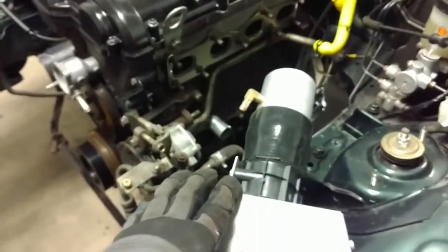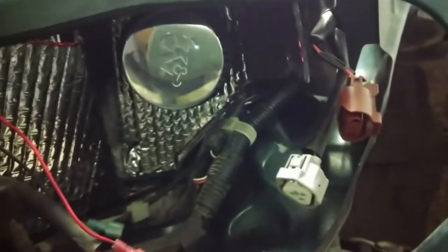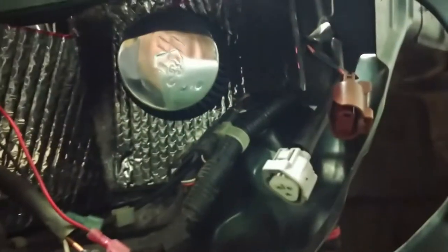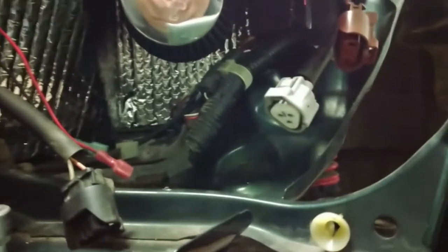Right now the cold air intake is installed. You can see the filter in there — it's going to be encapsulated behind the headlight here. Hopefully it will stay cool, taking cold air from here and being shielded from the engine bay, so that will lead to slightly cooler intake temperatures.